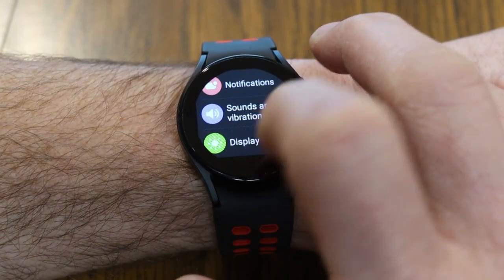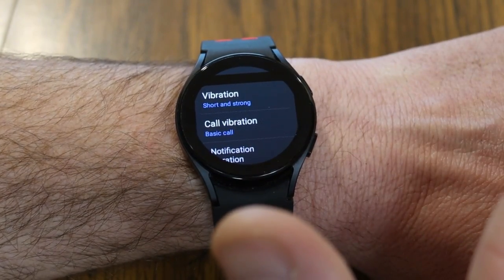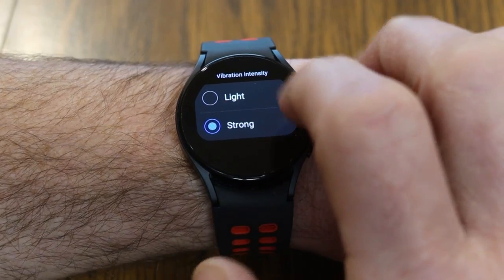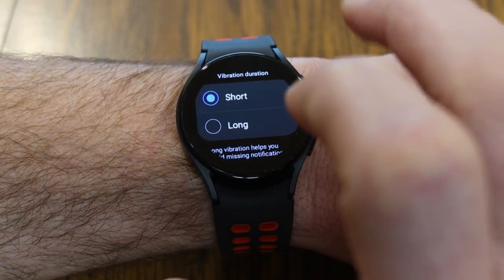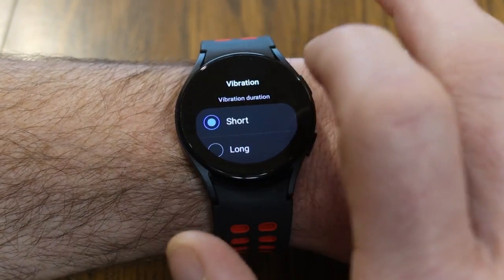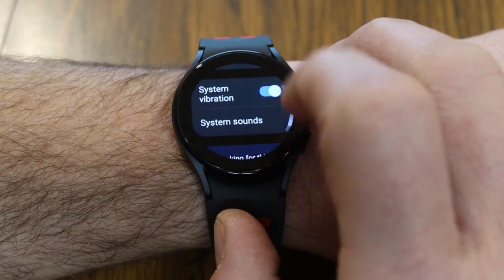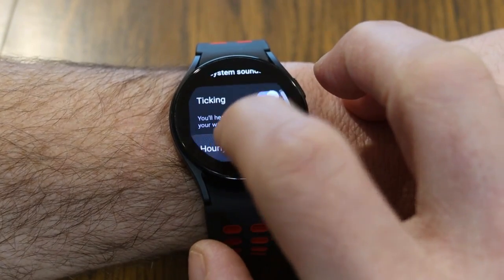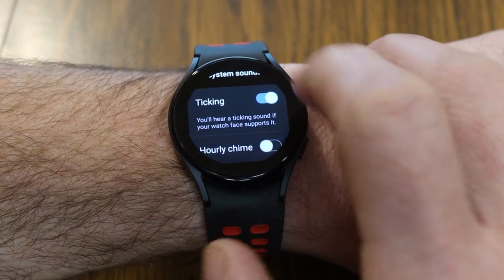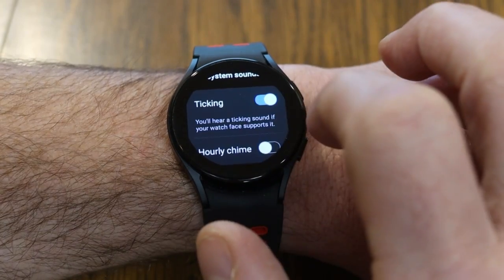Under Settings, go to Sounds and Vibrations. If you're missing notifications, you can change the vibration setting to be longer and stronger, giving you a more noticeable indicator — though doing so will eat away at the battery a little more. Under System Sounds, you can also turn on ticking — it's very quiet and subtle, but if your watch face is an analog face with a second hand, you'll actually hear a slight ticking sound on your watch.